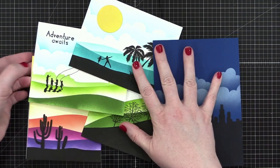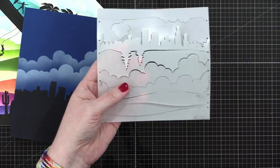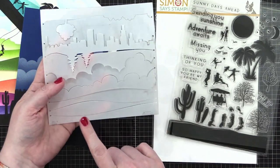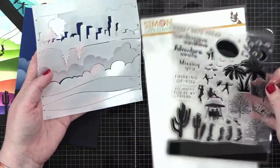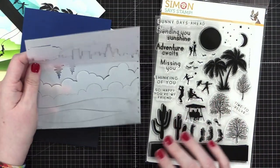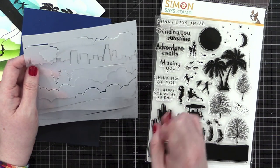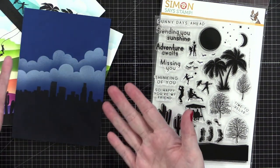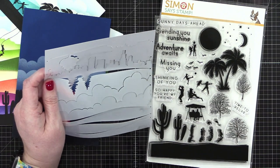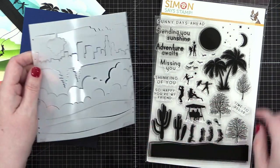These are cards made using this stencil from Simon Says Stamp — a stencil that I created for them. There's also a stamp set that goes with it. This is the Horizon Line stencil and this is the On the Horizon stamp set. They work brilliantly together. But I'm here to warn you: don't make the mistake that I did when creating these cards. So I'm going to recreate these cards and do it right this time, and you guys are going to be along for the ride.